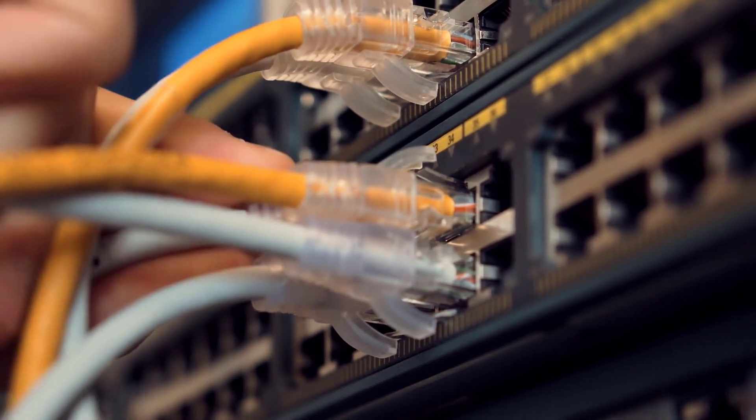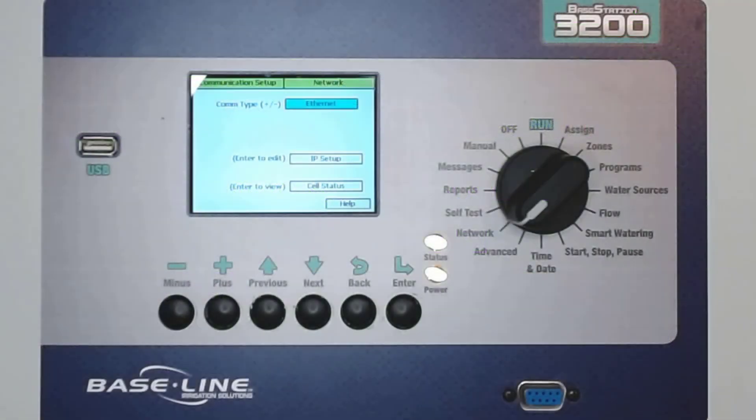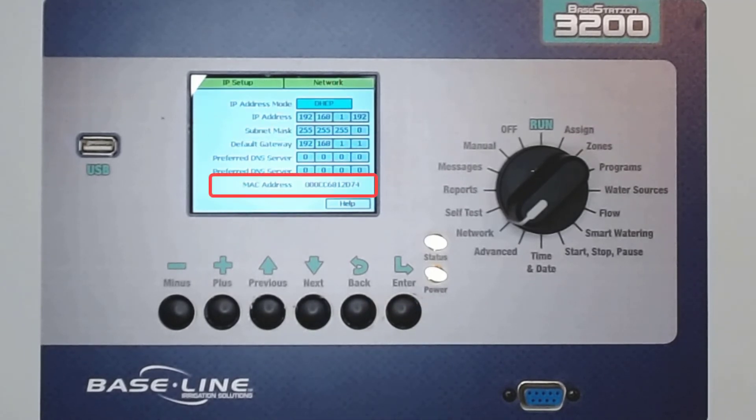If you want to gather information before talking to your IT department, the MAC address is very helpful. A MAC address is an identifying number for each piece of connected network hardware. For your controller, it can be found at Network, Communication Setup, and then IP Setup. You can see the MAC address for MyBaseStation3200 right here at the bottom. The MAC address for your controller will be different, so don't use this one.